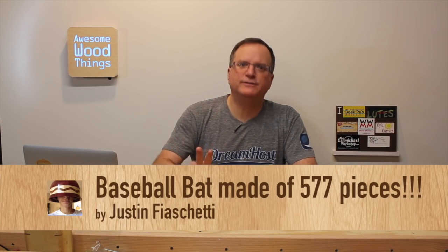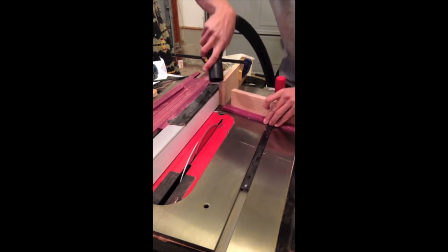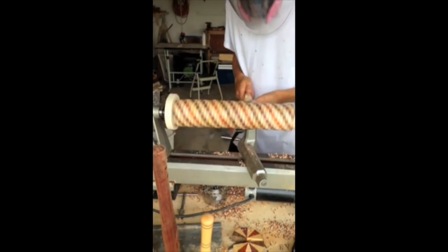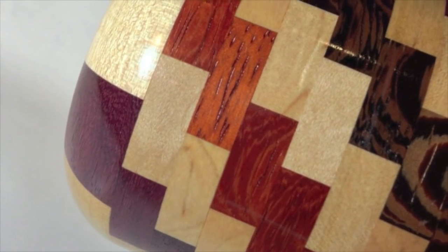Coming in at number three, Justin Fasachetti, baseball bat made of 577 pieces. That's right. He turned his own baseball bat. It's insane. Check it out. I'm going to take my shop vac hose and suck up the segments once I cut them. See how the segments turned out in the collection. And I can start the turning of the barrel at my house. What a great project. I even like the way he sucked up those little pieces with his shop vac. Awesome through and through.